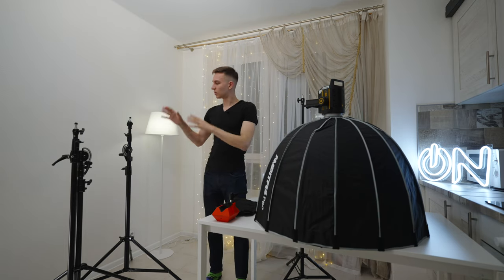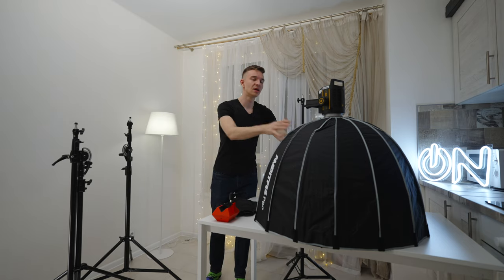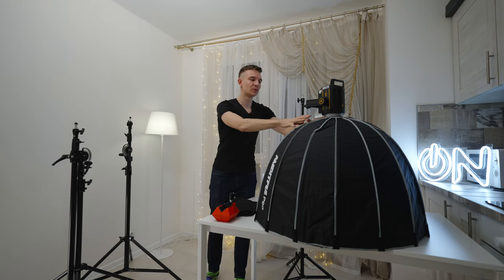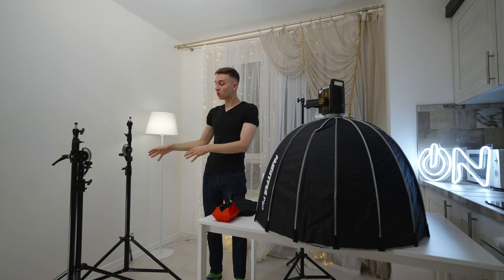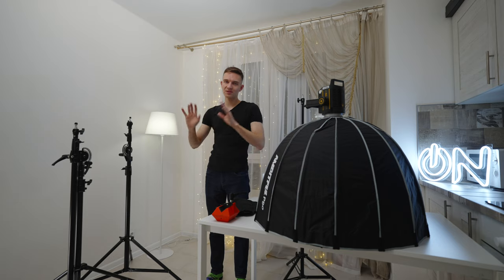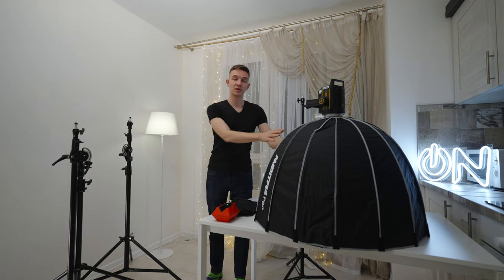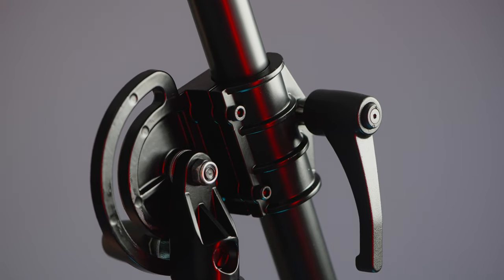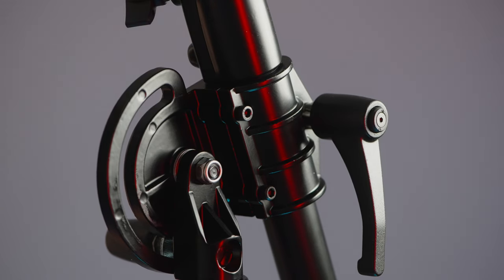Today we're going to be choosing a different stand to mount this beast up above. It's a crane, actually, that's why we're going to be mounting it up above, and we'll find out if the smaller one — the LSB-2 — is enough for me to use this thing, or maybe I have to buy the more expensive and heavier option. Let's go.